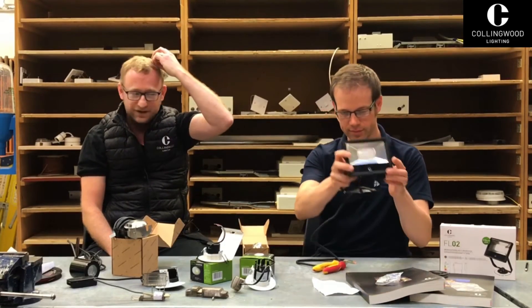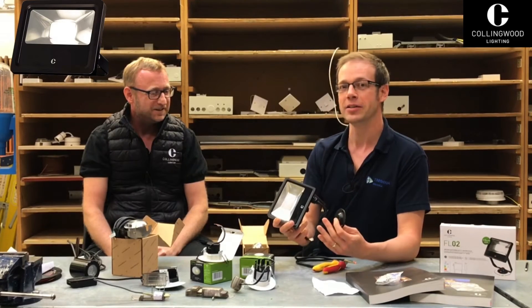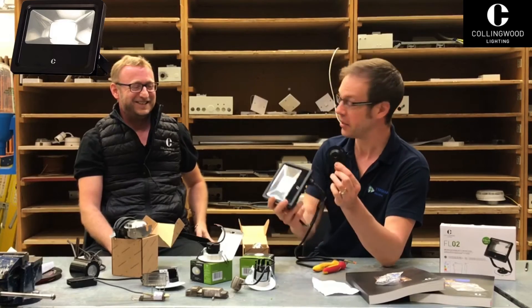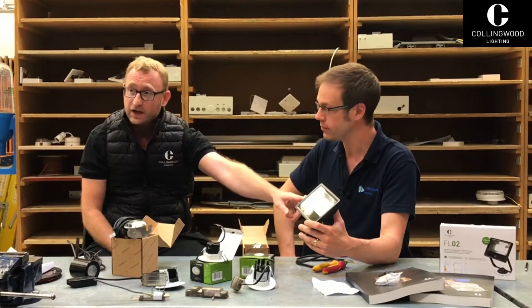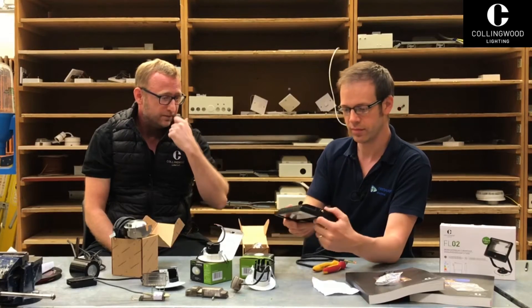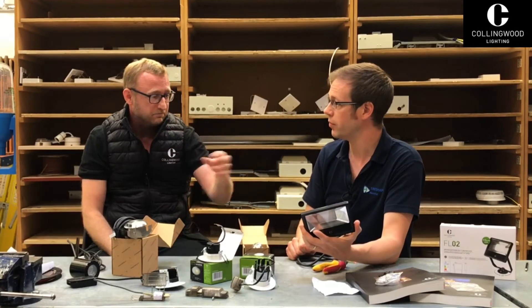Now for floodlights — this one is IP65 and it's colour switchable. It goes from warm white to natural white to cool white via a switch at the back. It's also flicker-free. If you've got a video camera pointing onto a product when it turns on, you see lines come across on the video — this eliminates that. So this isn't going to cause any interference with CCTV cameras on the outside of your home.